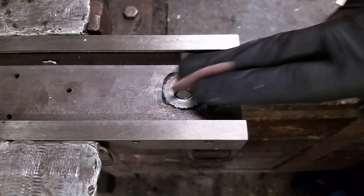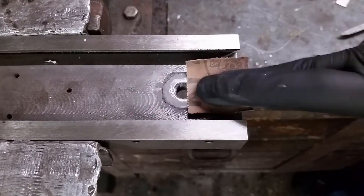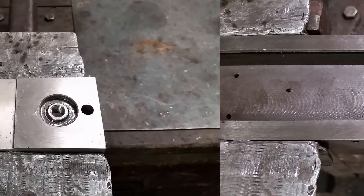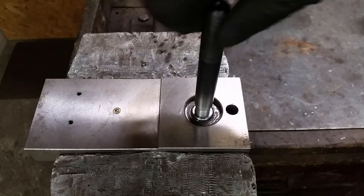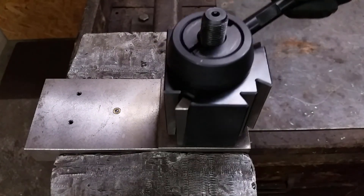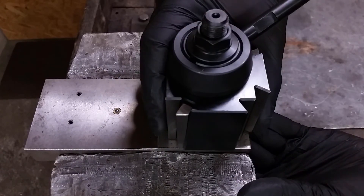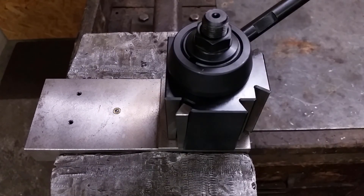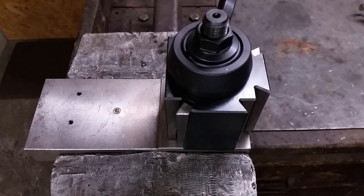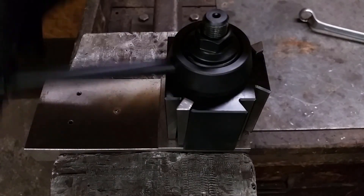For the final touch, a little bit of sandpaper to smooth the surface. Time to try it out. With this insert I can tighten the bolt as hard as I can and it won't move or tear. That's it for today — bye and thanks for watching.